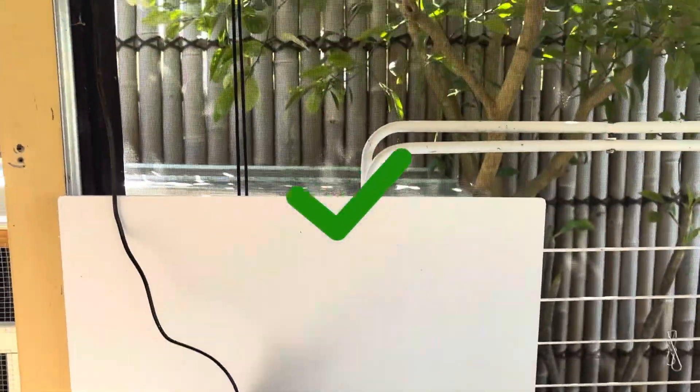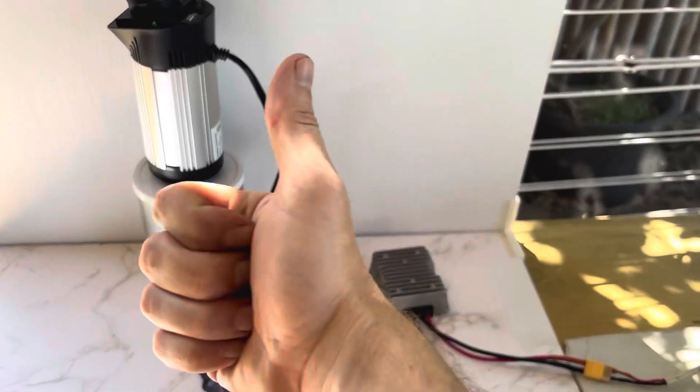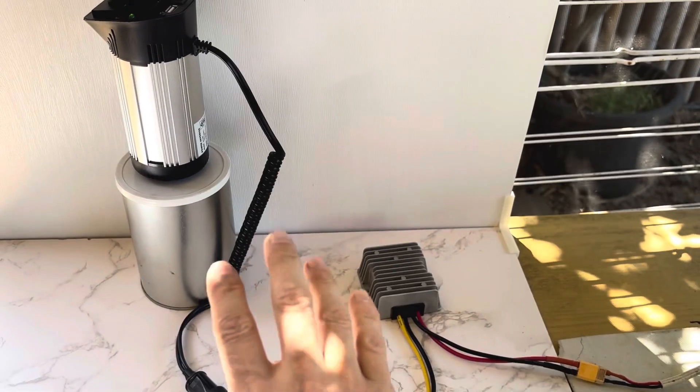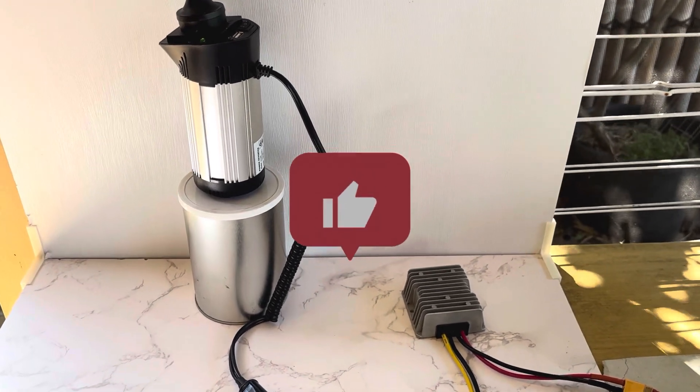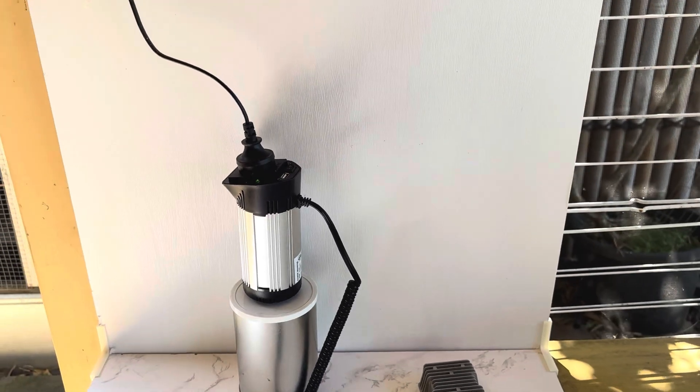I reckon that's awesome, guys. Remember to give us a thumbs up, comment below, and give us a subscribe if you're liking this content. It really helps me out a lot — it helps push these videos out further, and I appreciate it.